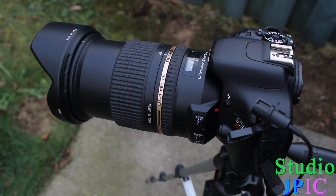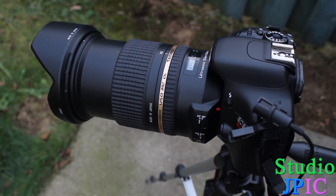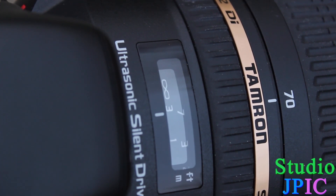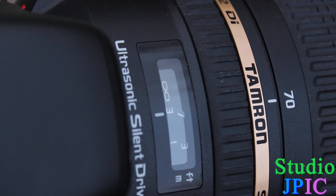Now I'll turn the VC off and reposition the other camera. I'm on one-shot autofocus and I've reset it to the closest focusing distance, so we'll see how quickly it can find focus. You can see a little bit of hunting near the end, but that was still pretty quick.